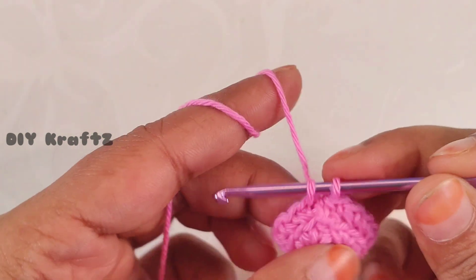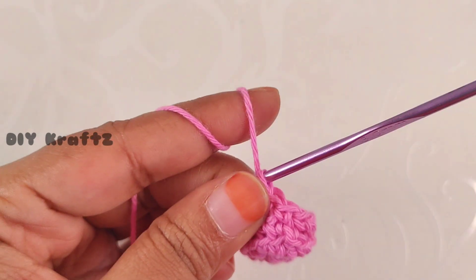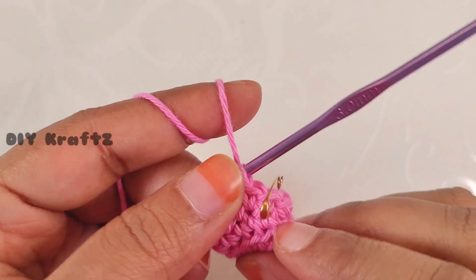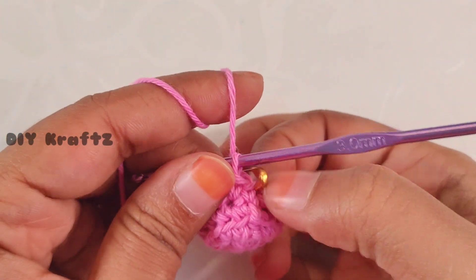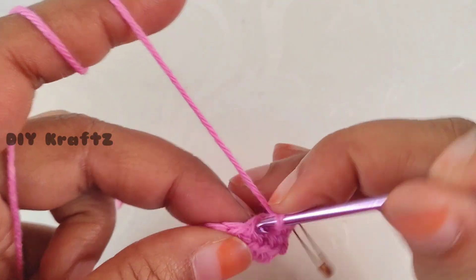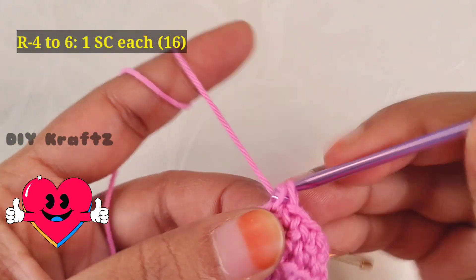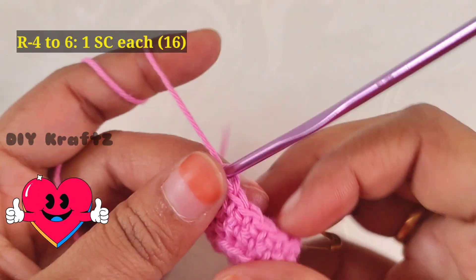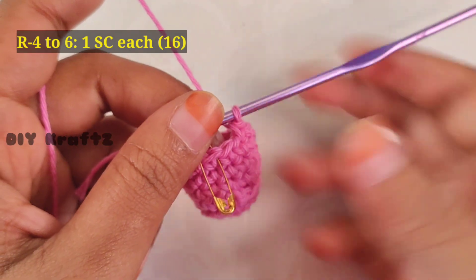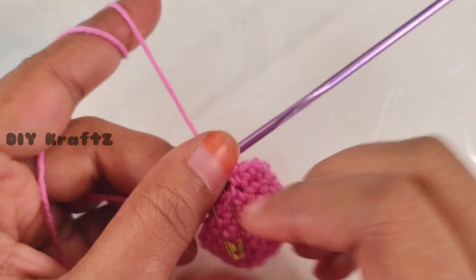Instead of making a slip stitch, continue to make one single crochet stitch in each and every stitch. Mark the beginning of the fourth row with a stitch marker. For the next two rows we are going to continue in spirals instead of rows, making one single crochet stitch in each stitch. Continue this pattern until you reach the required height of the cap — here I am working up to the sixth row.